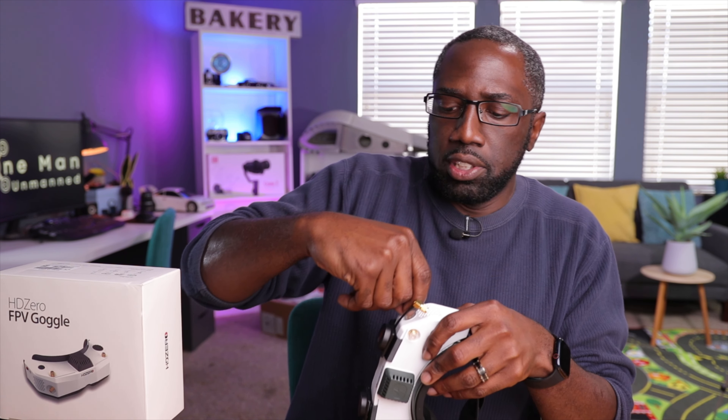The stubby antennas are very small. I thought I had ordered two of them, but it looks like I only have one. I do have some Lumenier antennas here — these are also SMA, but they're not stubbies. These are longer antennas typically for a VTX or traditional goggles. Screwing one on — it won't look as neat and clean, but the setup is good to go.